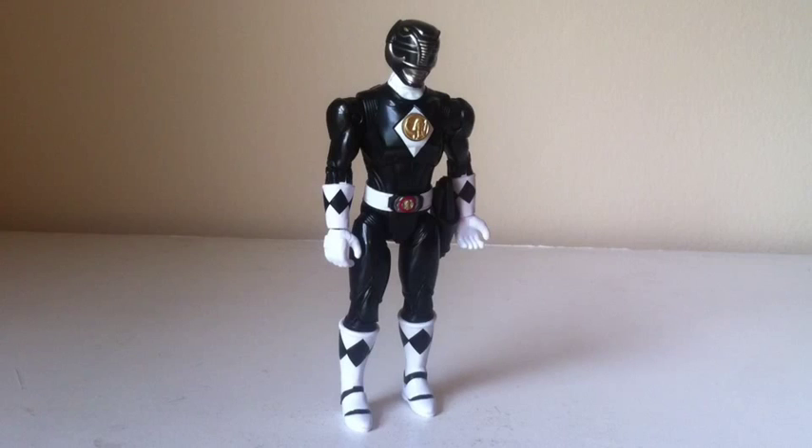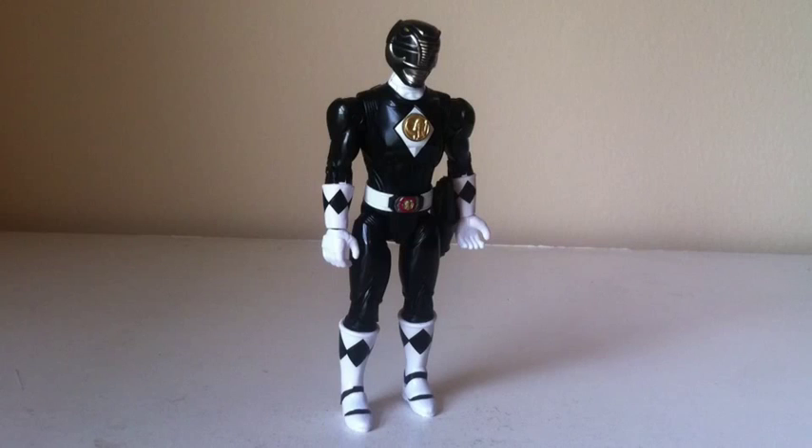So that is the Black Ranger figure, ladies and gentlemen — really nice figure. If you guys want to go pick these up, they are Toys R Us exclusives and they cost about $17 after taxes. They're definitely worth getting. I will be back with more reviews soon. Hopefully I can get the Pink Ranger, because that would complete my first wave of movie figures. I think they're supposed to be releasing white, yellow, and blue really soon. But anyway guys, thanks for watching — don't forget to subscribe. I'll talk to you guys later.